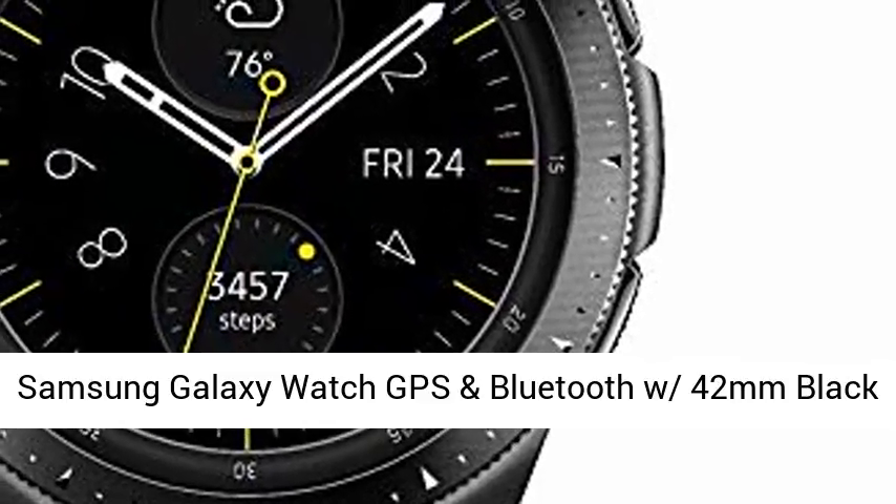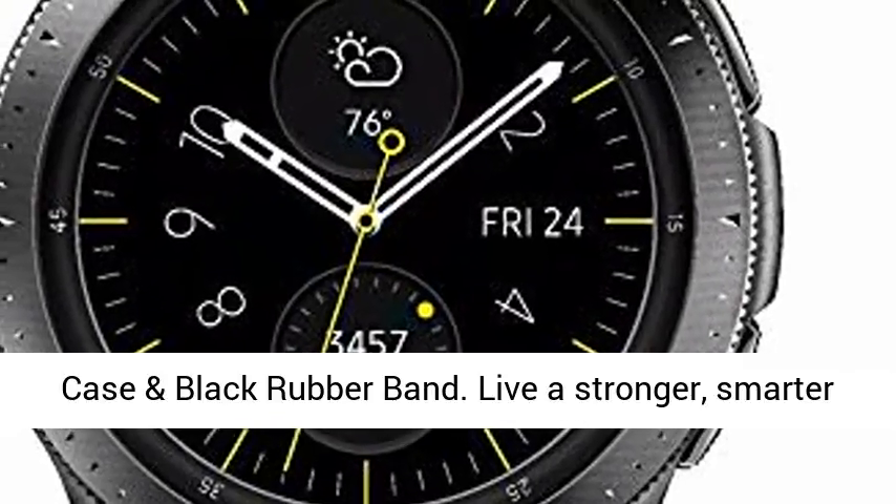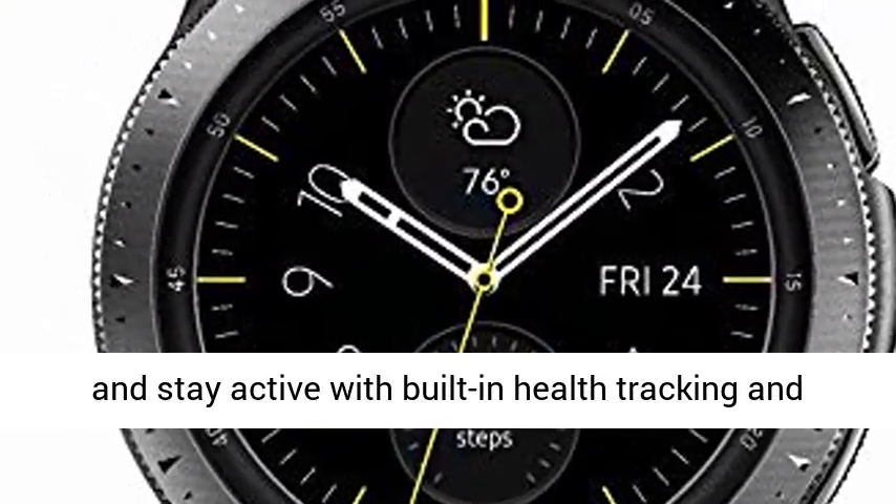Samsung Galaxy Watch GPS and Bluetooth with 42mm black case and black rubber band. Live a stronger, smarter life with Galaxy Watch at your wrist.